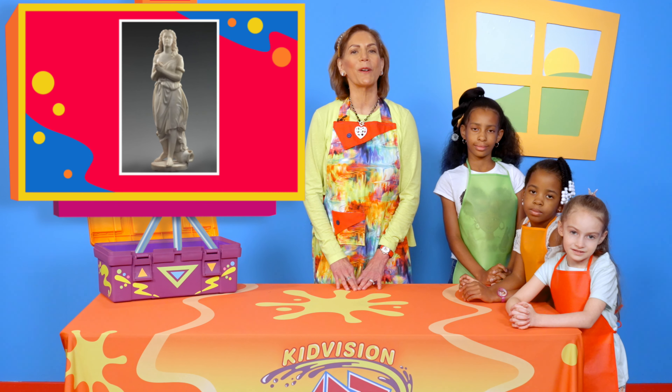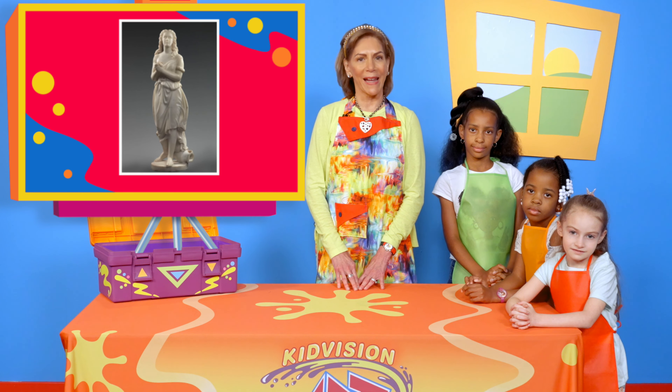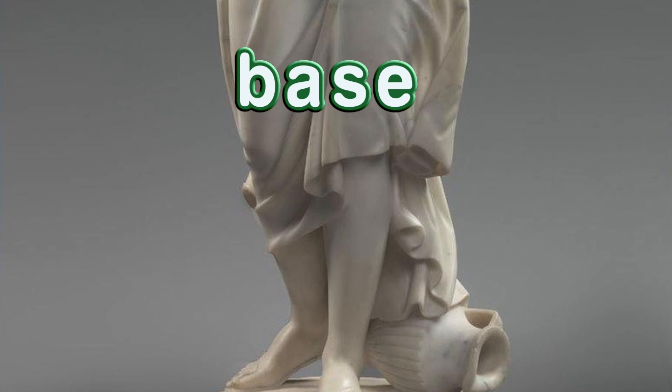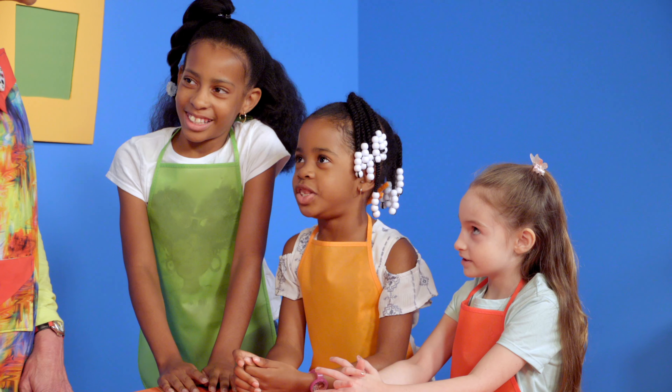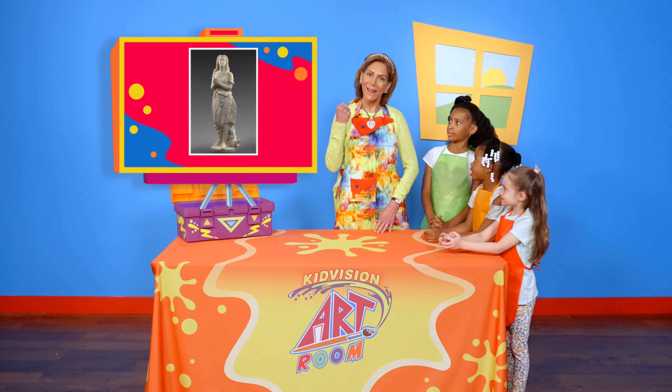Today we'll explore this artwork by building a sculpture from its base. The base of the sculpture is the heavy bottom the sculpture is built on. Can we do this too? Yes, let's get started.